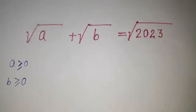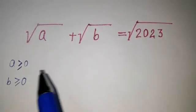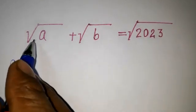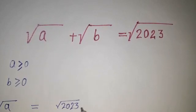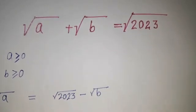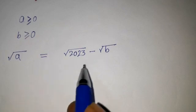What we are going to do is keep root a on one side and root b on the right side. So I am putting root a on the left side and root under 2023 minus root under b on the right side. Next, we are squaring on both sides.